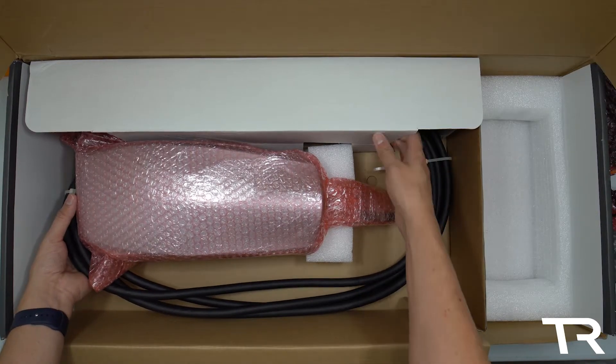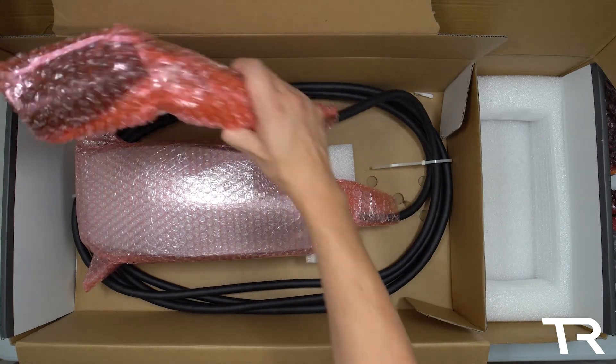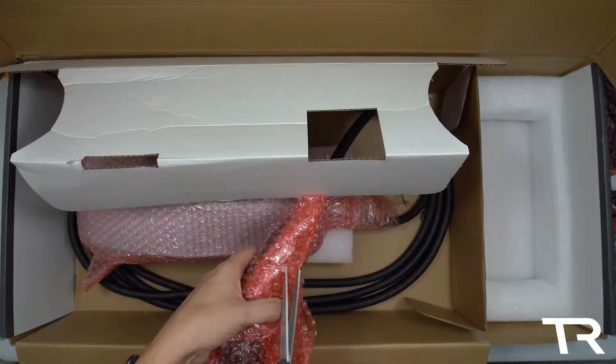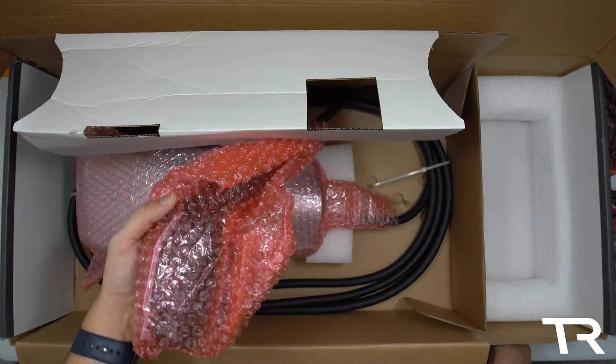At the end of the cord, sure enough, is the J1772 connector. I've looked at the standard wall connector every day for years, so to see one with this connector and receptacle on the side is really quite odd.